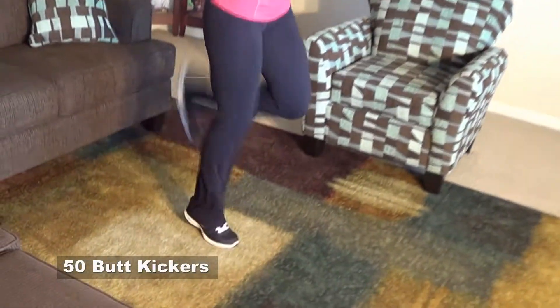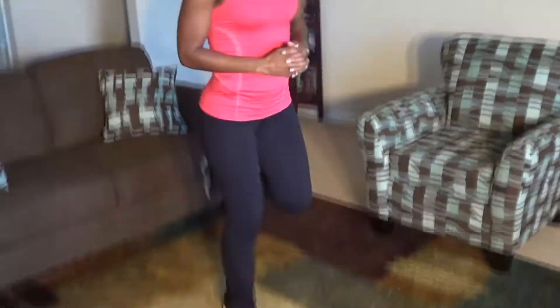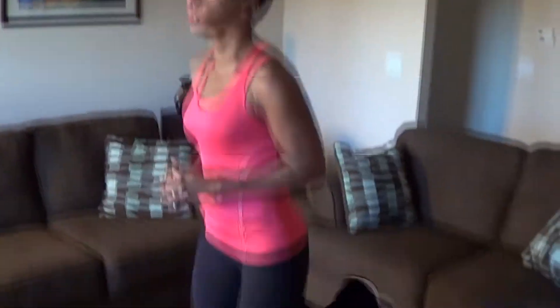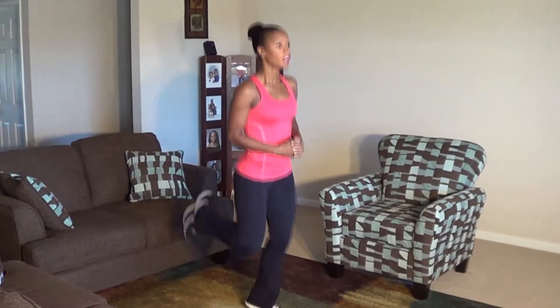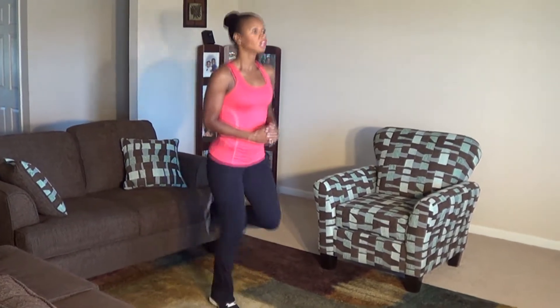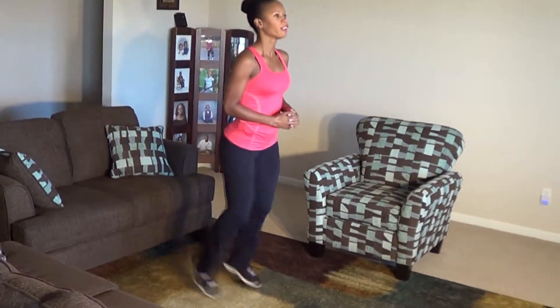Let's go. 1, 2, 3, 4, 5, 6, 7, 8, 9, 10, 11, 12, 13, 14, 15, 16, 17, 18, 19, 20, 21, 22, 23, 24, 25, 26, 27, 28, 29, 30, 31, 32, 33, 34, 35, 36, 37, 38, 40, 41, 42, 43, 44, 45, 46, 47, 48, 49, 50.